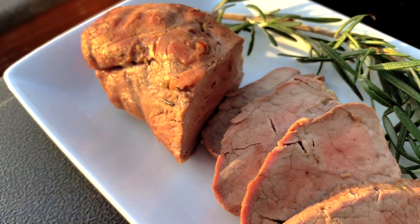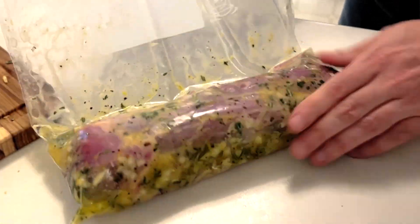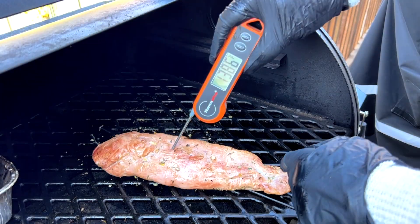Hey everyone, welcome to Mad Backyard. Today we're gonna be smoking a pork tenderloin on our Pit Boss pellet grill. We're gonna show you how we marinate it overnight, set up the smoker, and cook it to the perfect temperature.